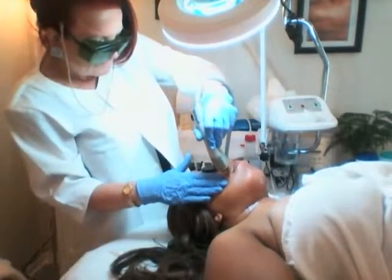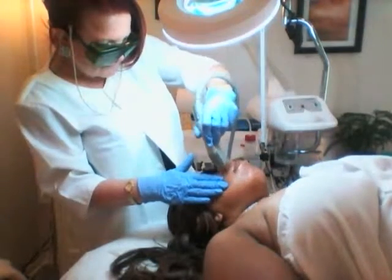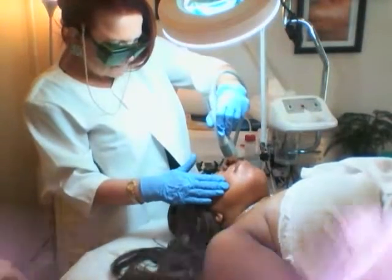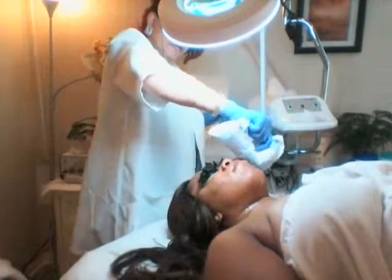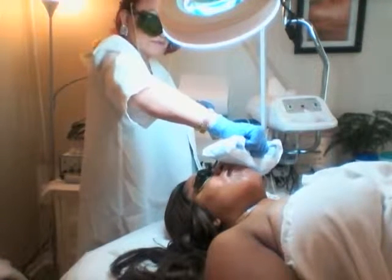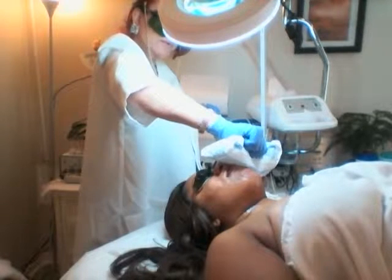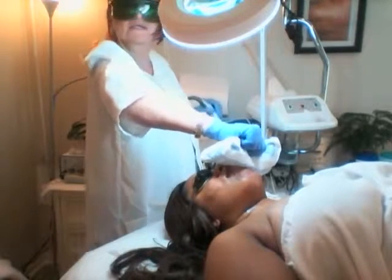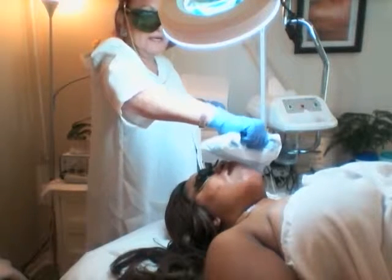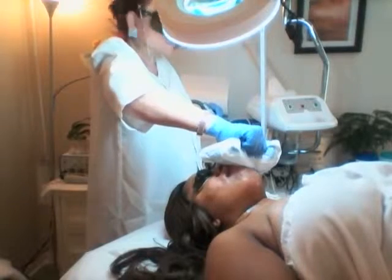Take a deep breath. The part under the nose hurts the most, so I try to do it as quickly as possible under the nose because it really does hurt — it's very uncomfortable. But nothing we can do about it if we want to get rid of the hair.